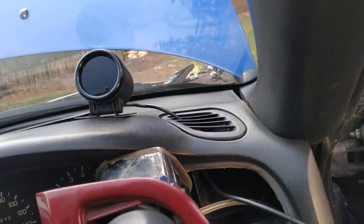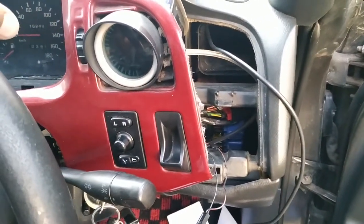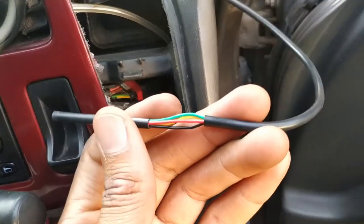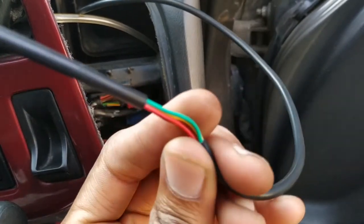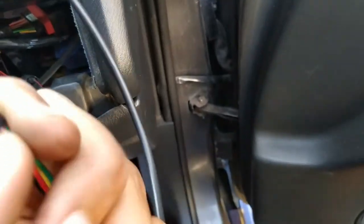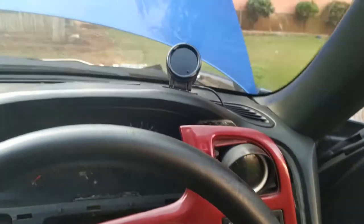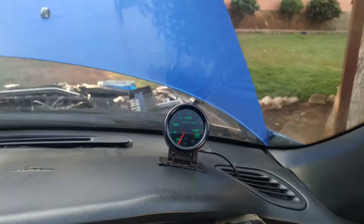I had to remove my dash trim to access the cables. This is the cable I'm going to reuse for power to the unit. You can see the colors here: red is for power, green goes to the sensor, yellow is for lighting, and black is for ground. Now I'm going to wire up those cables. Everything is wired up — moment of truth!